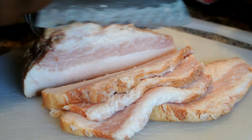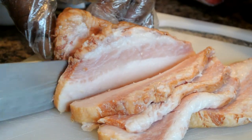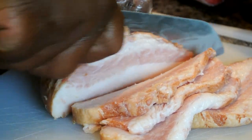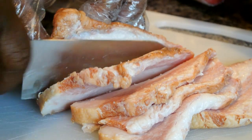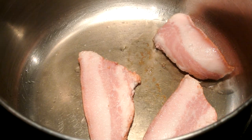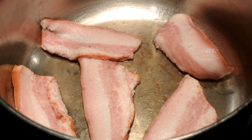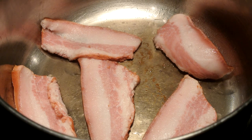First thing we want to do is slice the whole jowl bacon. The best way I've found is if you put it in the freezer for about an hour and then slice it — it'll slice easier. Now you're going to take your large pot, whatever pot you're going to cook your greens in, and just slam that jowl right in there.